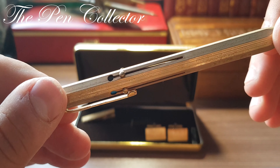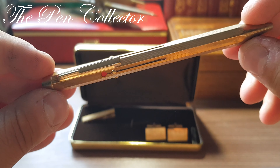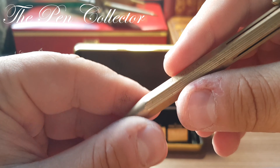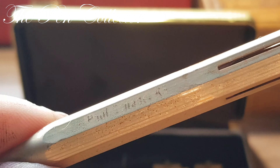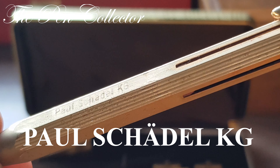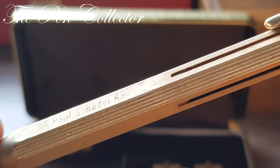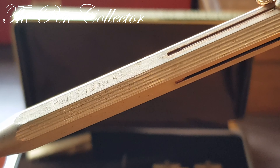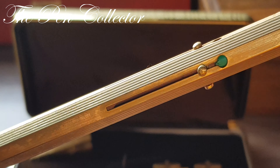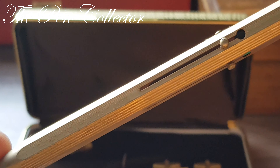A green one, a black one, and a blue one — so in total we have four reserves. This particular pen also has a personalization on its body and we can distinguish 'Paul Schadel KG,' which of course makes a connection with the German market at that time. The body of the pen isn't in great shape — the gold plating was affected.